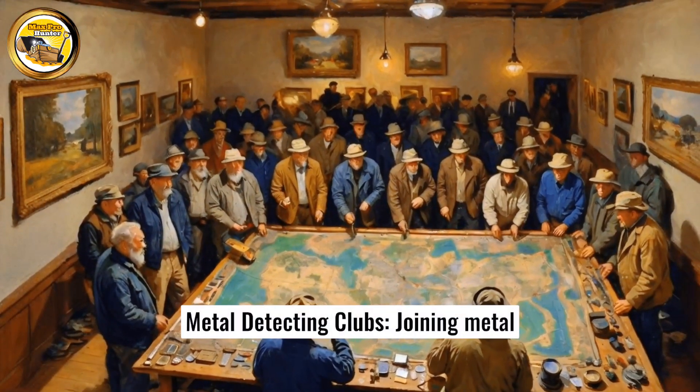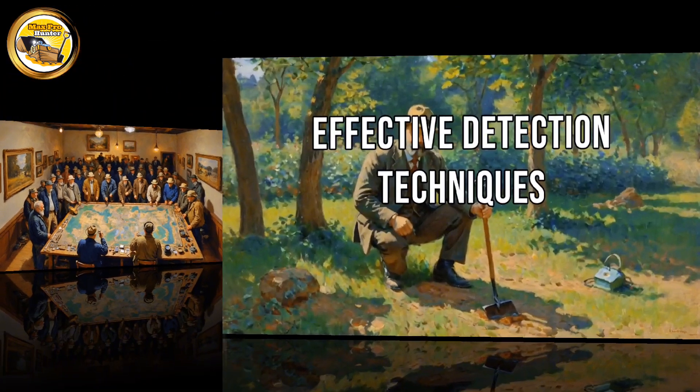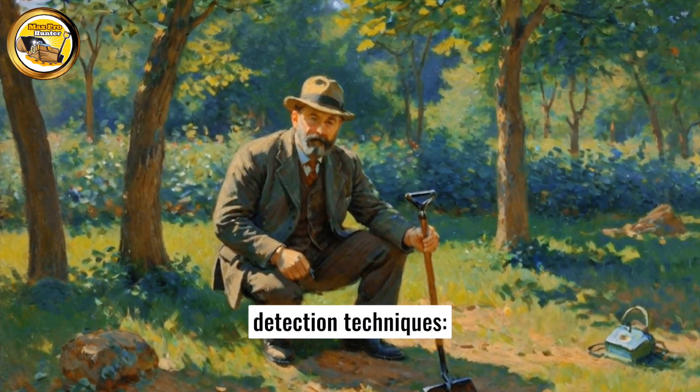Metal detecting clubs: joining metal detecting clubs provides access to experienced enthusiasts who can offer valuable advice on promising locations. Mastering detection techniques — to achieve maximum success, learn and practice effective detection techniques.